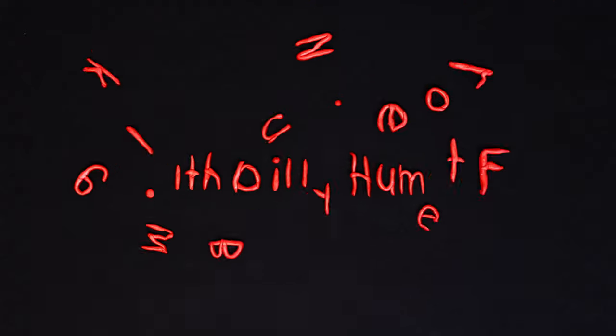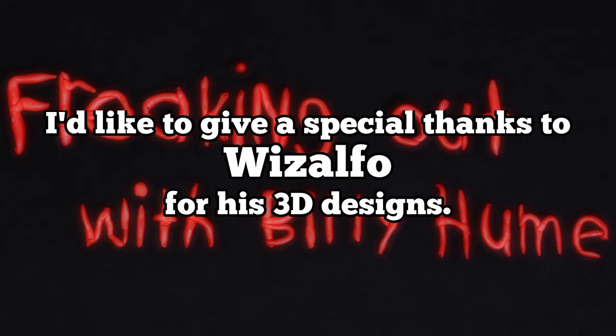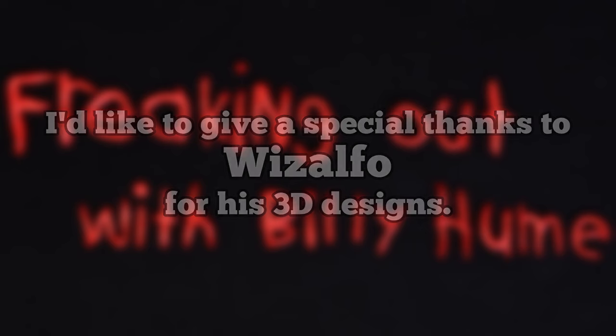So what the hell am I doing? Why do I do things the hard way? I don't know — it's just what I do. I wish I had an answer, but this is who I am. Anyway, thanks for watching the video. Remember to subscribe, watch my live streams on Wednesday afternoons, and always be unique. See you next week.